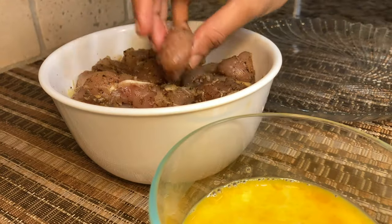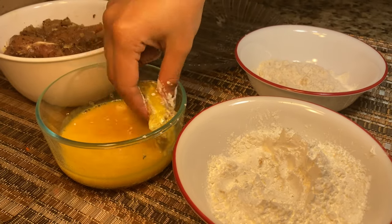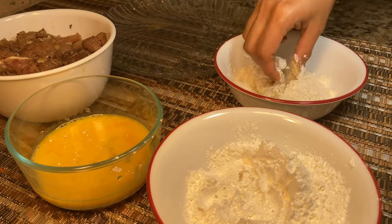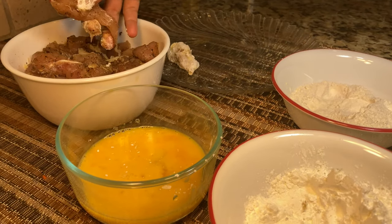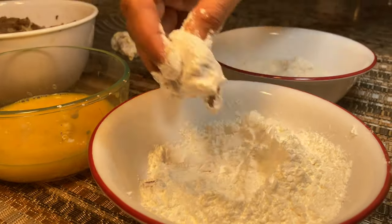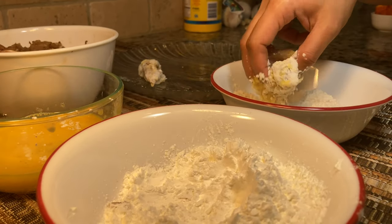The next step is to bread the chicken. I'm dipping the chicken first in all-purpose flour, then in egg, and finally into the cornstarch. This double coating makes the chicken really crispy and it will stay crispy even when we add it to the sauce. For breading I've taken half a cup of all-purpose flour, half a cup of cornstarch, and two beaten eggs. Just shake off the excess cornstarch from the chicken.